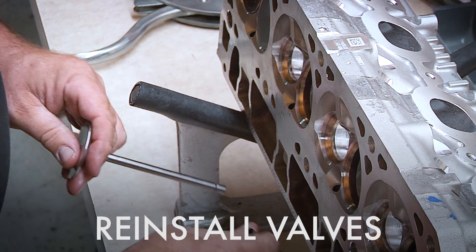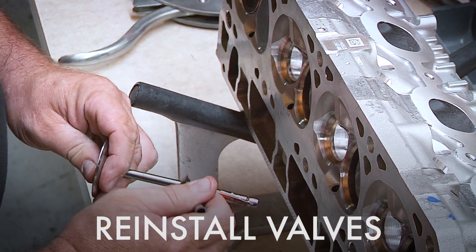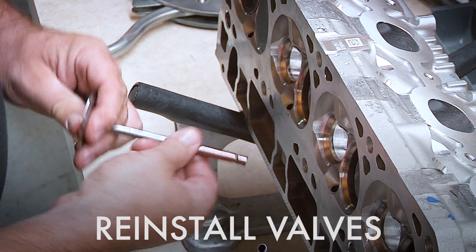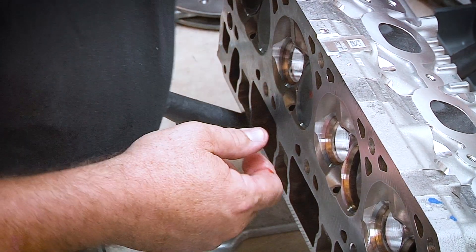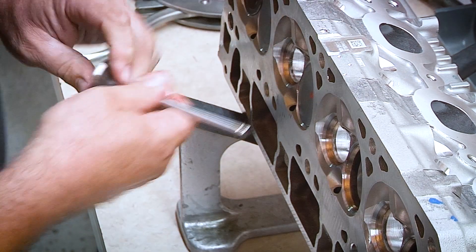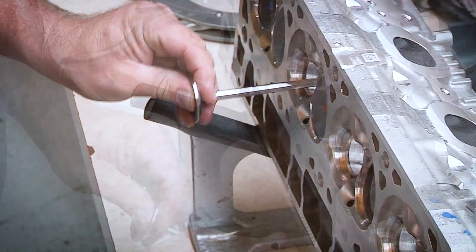Flip it over on its side. Grab some assembly oil — you want to put that on the stem of the valve. A very light coat is all you need. You want to get it up here in the groove a little bit. Push it in right through.